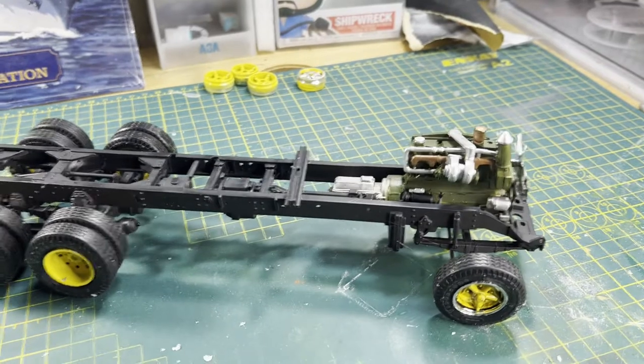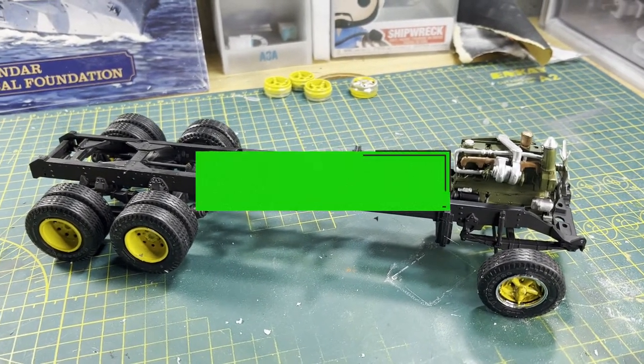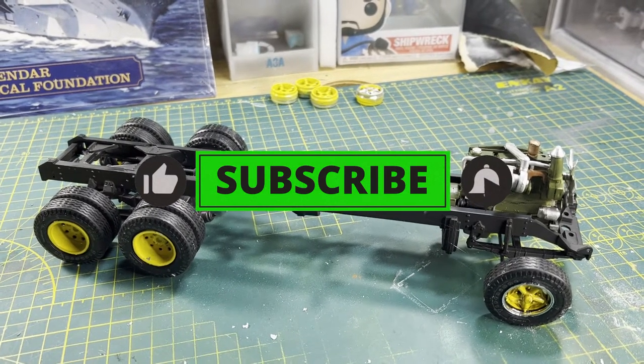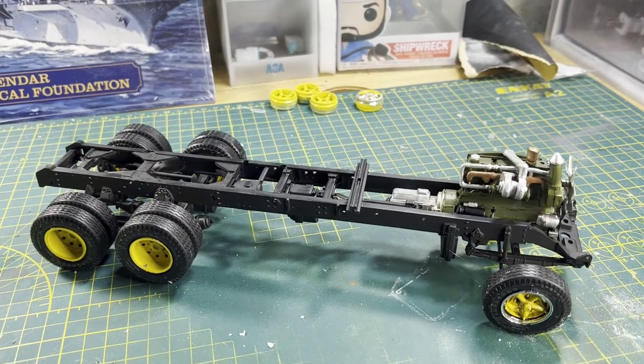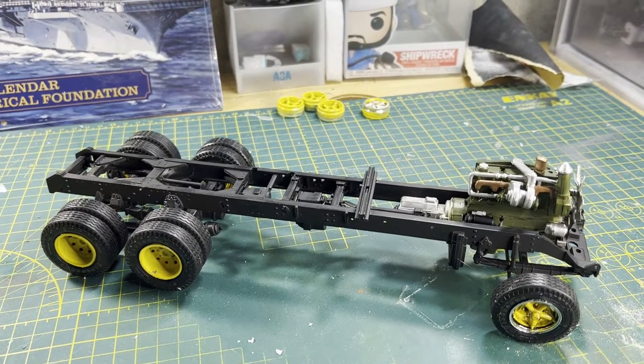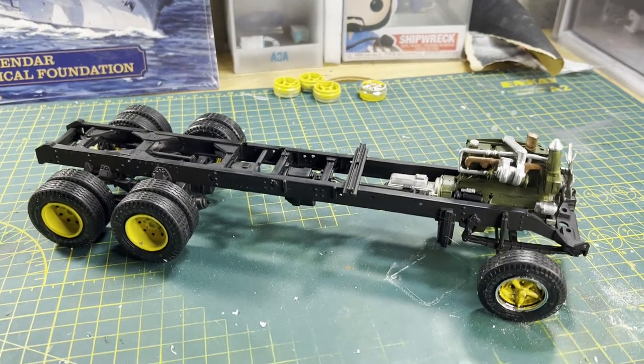I'll call it good for this episode, guys. If you enjoyed this video, make sure you slap that like button, and if you're not already subscribed, make sure you subscribe to the channel. I appreciate everything you guys do for me on this channel. I will see you in the next video — this is the Average Model Guy signing off from the Average Model Dungeon.